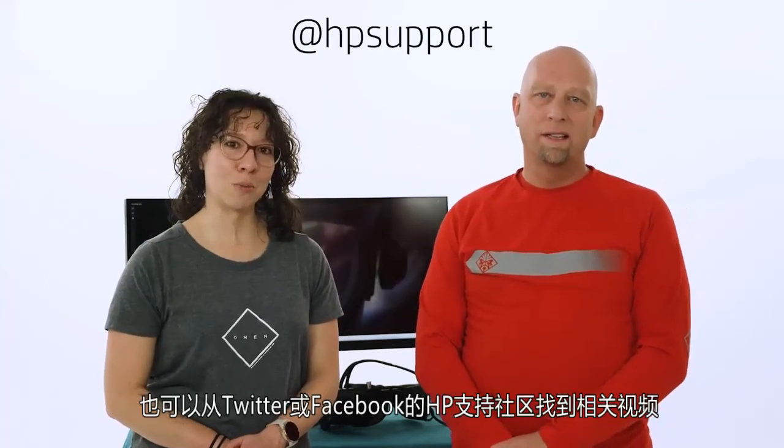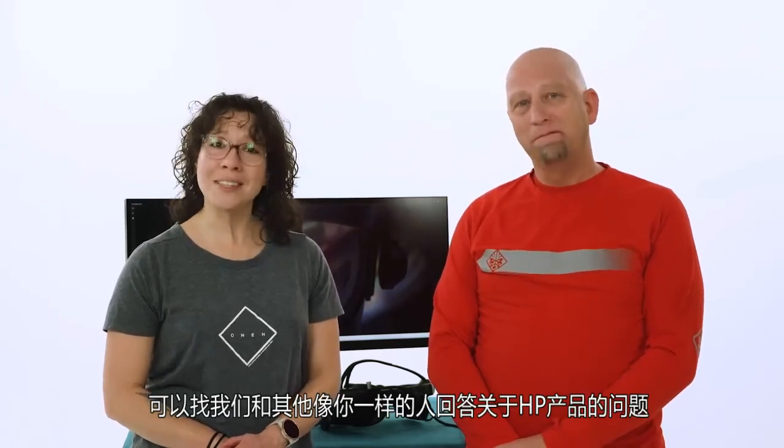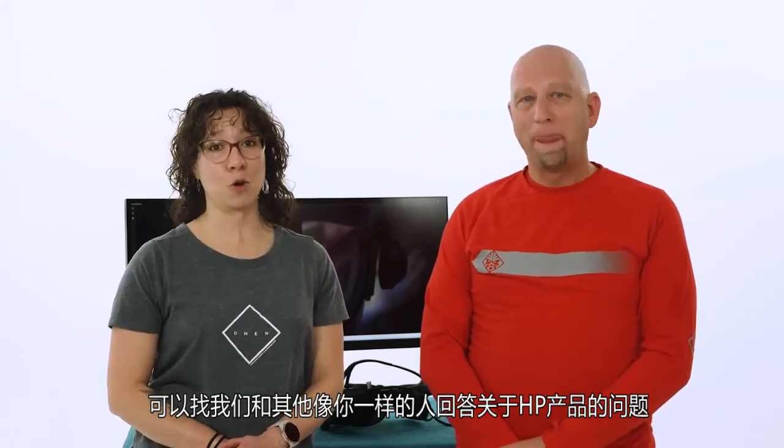And that's a wrap! You can find more videos just like this one on our YouTube channel at youtube.com/HPSupport. You can also find us on Twitter and Facebook at our support channels, and on our HP Support community at community.hp.com on the Gaming Accessory Board, where you can find us and other people just like you answering questions about your HP products. Bye!